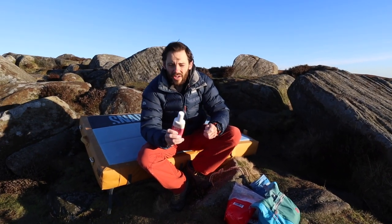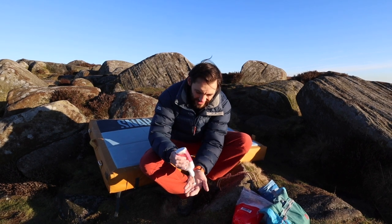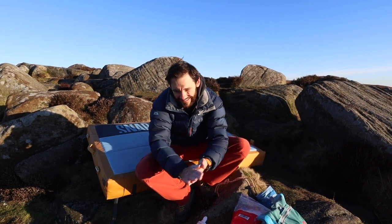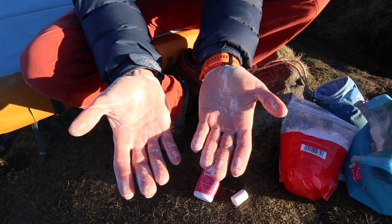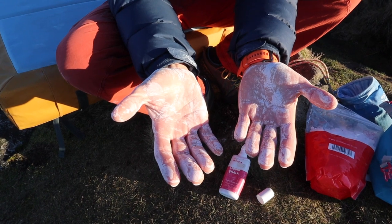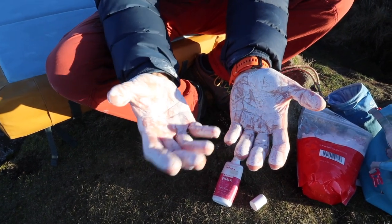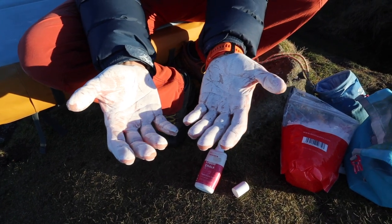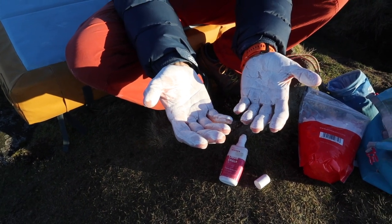Next up we've got liquid chalk. Liquid chalk is chalk within some kind of alcohol solution. You get it out — this one's a bit old — squidge it on your hands, and rub your hands together, then leave them to dry for a minute. Liquid chalk tends to last a little bit longer. The alcohol solution dries your hands out and gets rid of sweat, and then the chalk dries onto the hands so you can do quite a few moves before it wears off. The disadvantage is it's a bit of a faff — you certainly can't be bothered to go through it every single attempt.